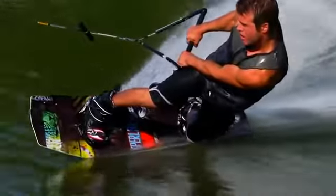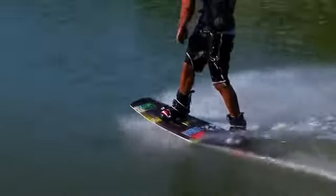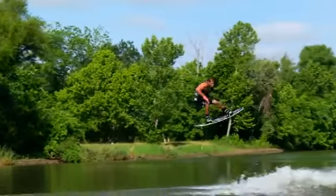I've been riding this board a lot at the cable and it's been holding up really really well. Along with the cable, I've been riding it behind the boat and it is one of my main boards that I ride behind the boat. It still has this lively pop and it's one of the faster boards in the line, I feel.